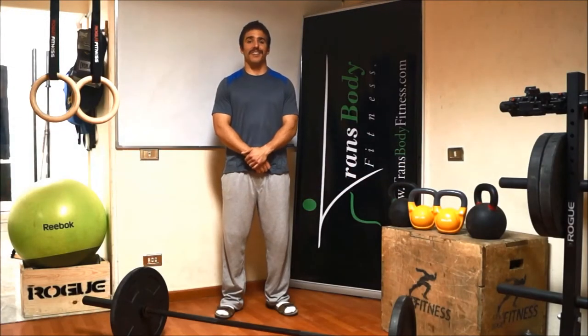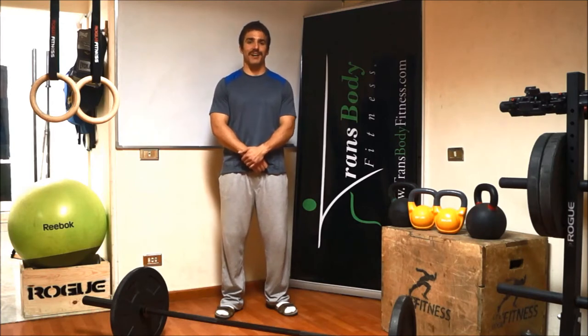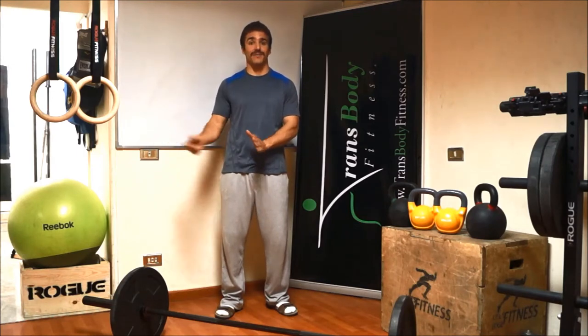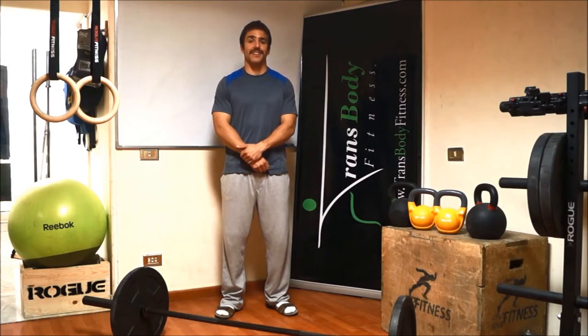Hi, I'm Coach Drew, a Level 1 certified CrossFit trainer, and I coach here at Trans Body Fitness. I am one of the three certified CrossFit trainers here, alongside Jared as well as Atman Fayyad, and we have Alba, who's also hoping to get CrossFit certified in the future to make it four.